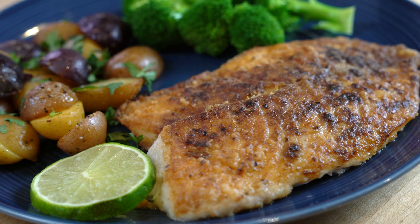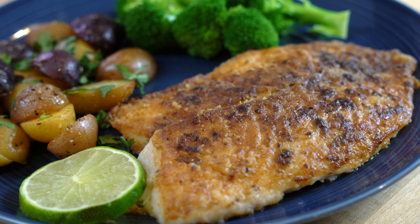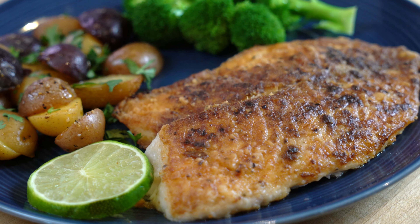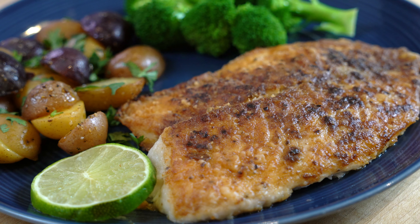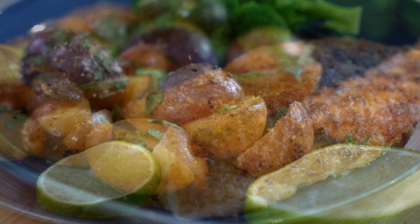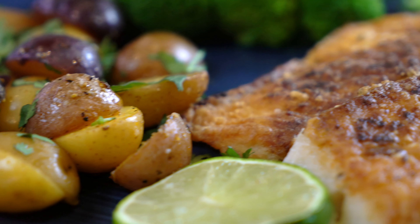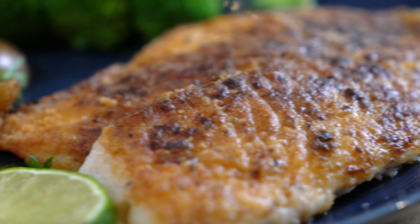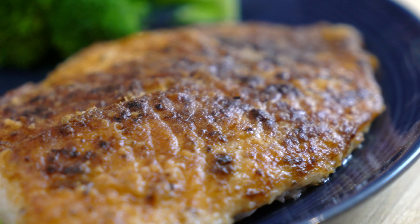Besides the potatoes, I am serving tilapia today with some steamed broccoli. Do try this simple and easy recipe — I am sure you are going to like it. If you like this recipe, give it a thumbs up and share. And if you are new to my channel, subscribe and don't forget to press the bell icon button. By pressing the button, you will get notifications for my upcoming videos. Enjoy!